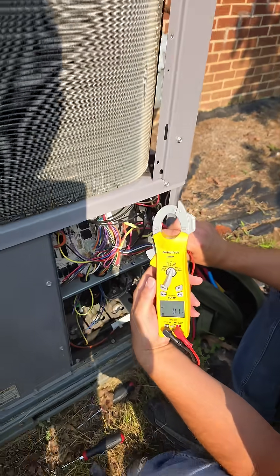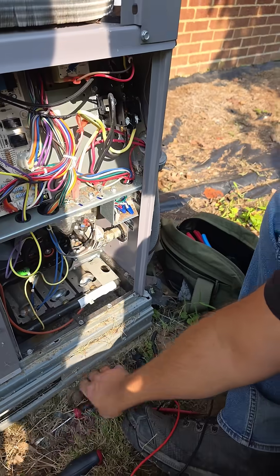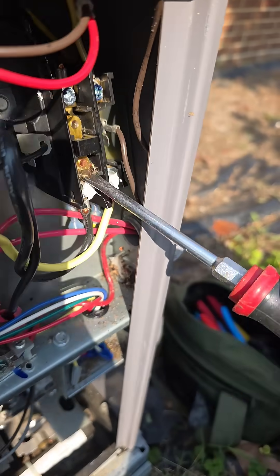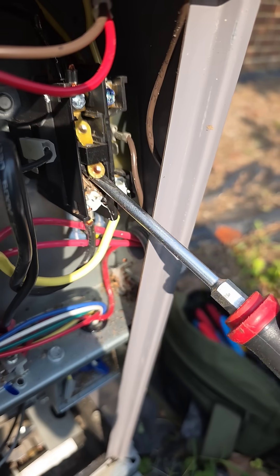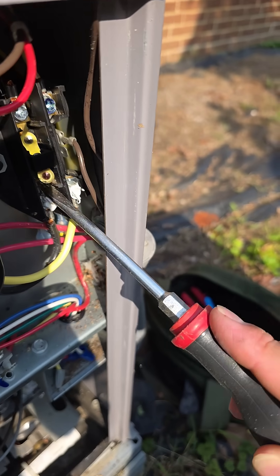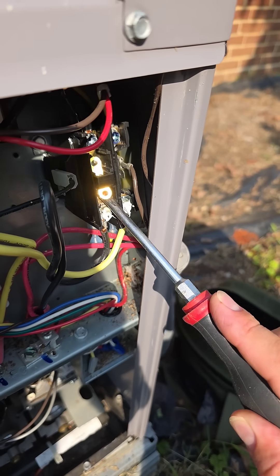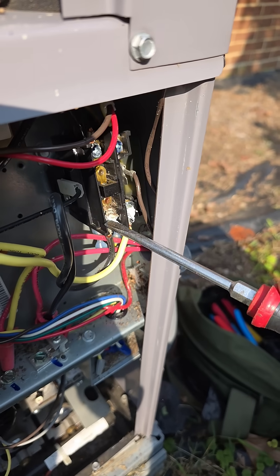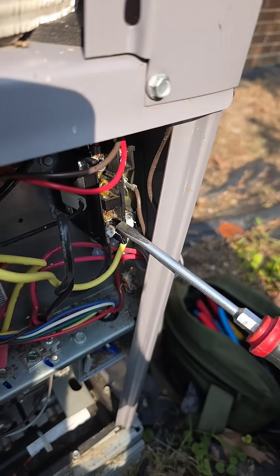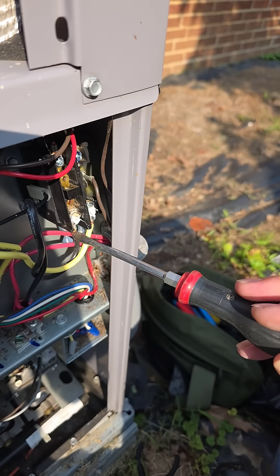Recheck the voltage. Now we don't have any power going to the unit, so I'm safe to go ahead and clean all this out. Look at all that — they were making a nice little habitation in there. If the contacts are still good and I can remove all this, we could save the contactor. If not, we just need to go ahead and replace it, which is usually what I do anyways.